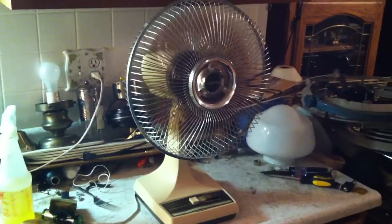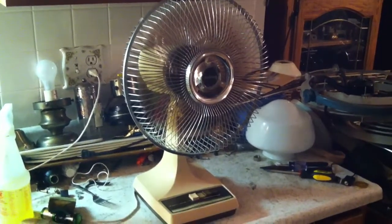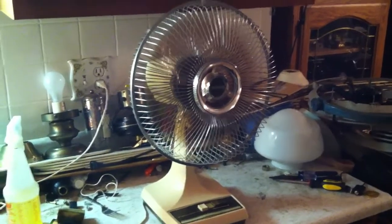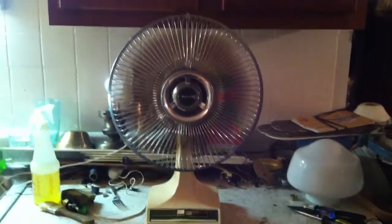Thankfully the base doesn't creak while it's running - I was scared it was going to. This fan's got a nice motor noise to it, too. One thing that's just really surprising about this fan is that the chrome on the badge is in perfect condition.